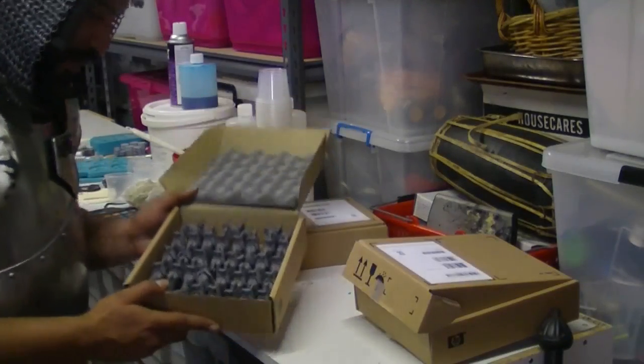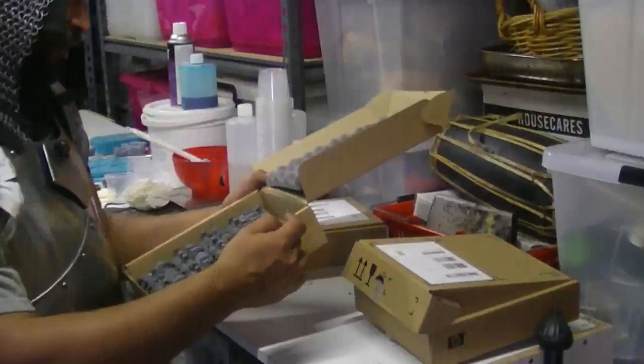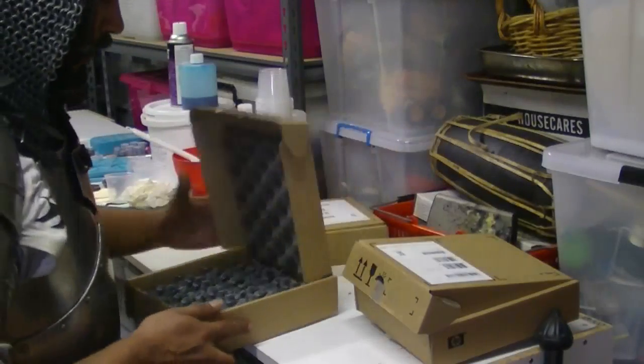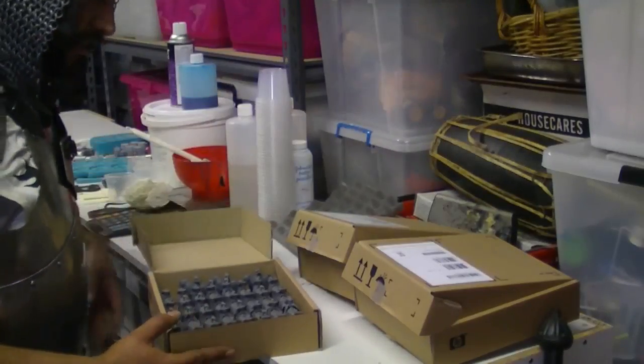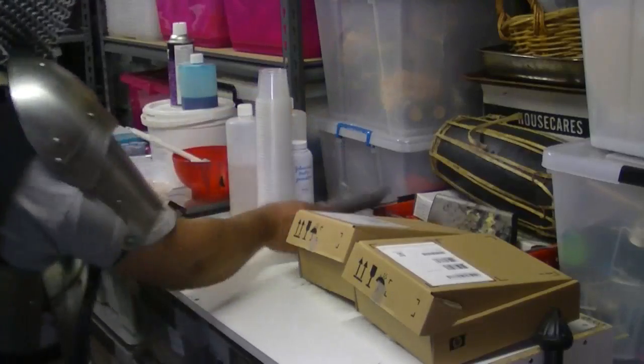What have we got in here? Oh look at this one - that's what you want to get for Christmas, isn't it boys and girls. Merry Christmas! There's thirty-five in this box.